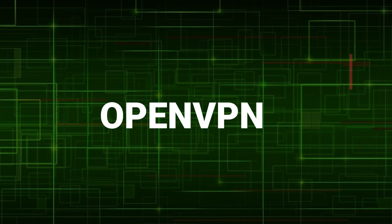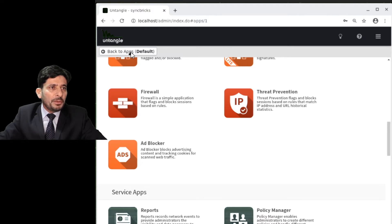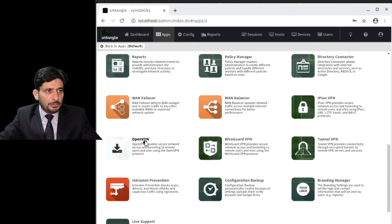Now another application: secure remote access is easy with Untangle Firewall. OpenVPN can be configured to provide access to the internal network for remote users and sites. We will now see how to configure OpenVPN. First, we install the OpenVPN application from the install apps list.